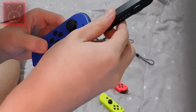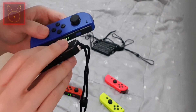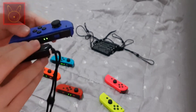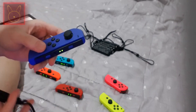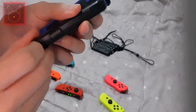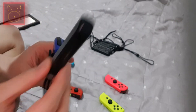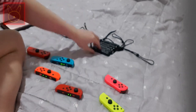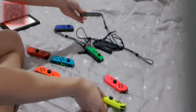Please don't put the strap on wrong. If you want to attach it, make sure to match the symbols. If you get stuck with the strap, you can find another video on how to remove a stuck strap. Unlock the strap, put it here, push it in, and there you go. Keep doing this until all Joy-Cons are strapped.